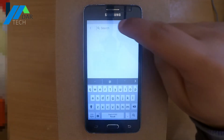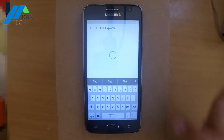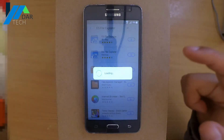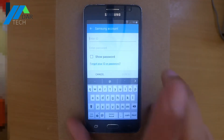Go to the search bar and look for any file explorer and download it. I usually choose ES File Explorer because it's light. Now enter any working Samsung account to download this application.